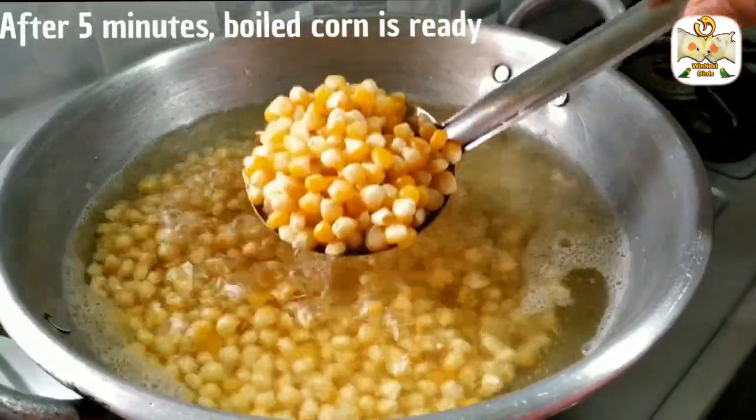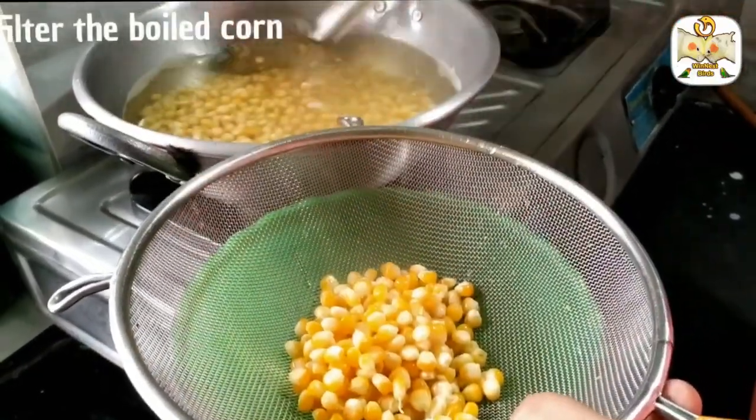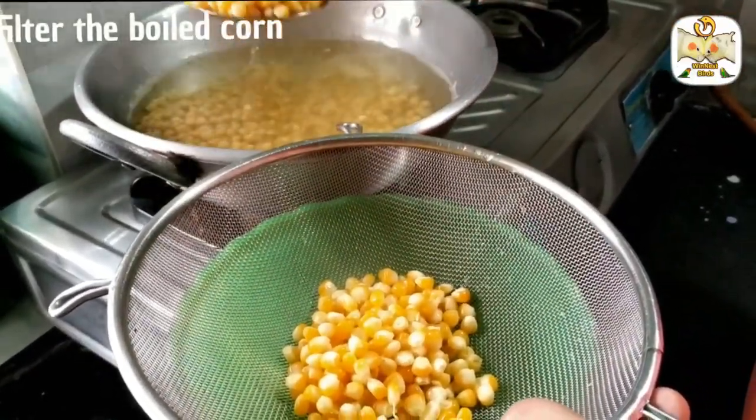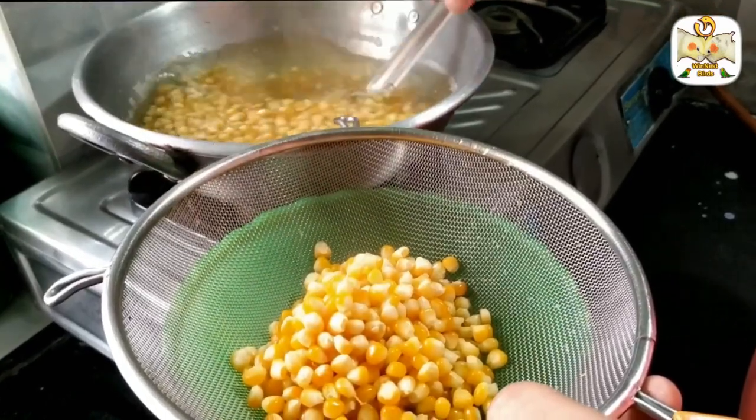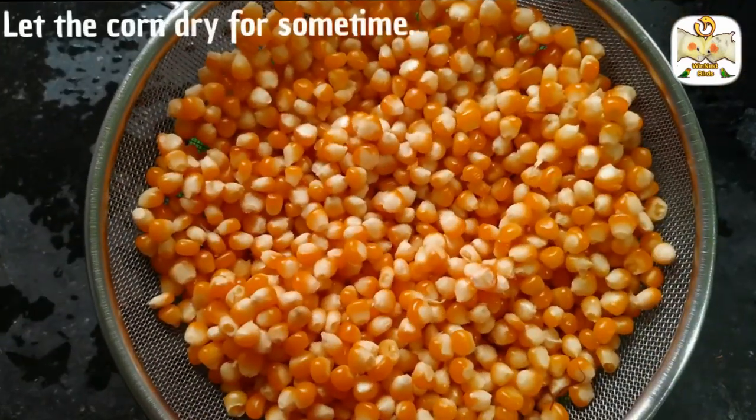See how good it looks. Now we will put it on the stove. We will add salt to this. Now let's get ready to fry a little bit.